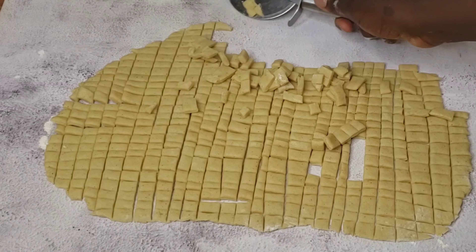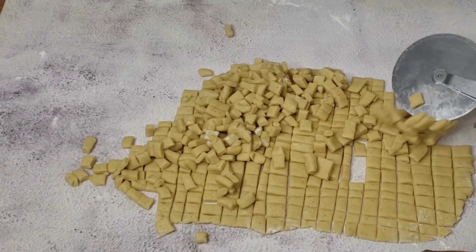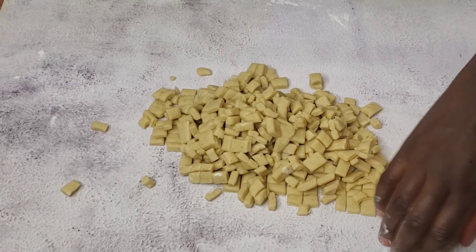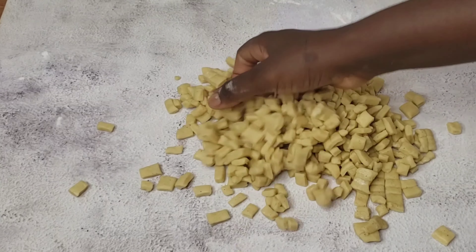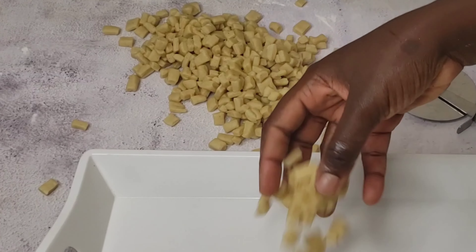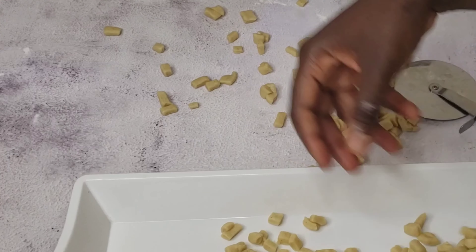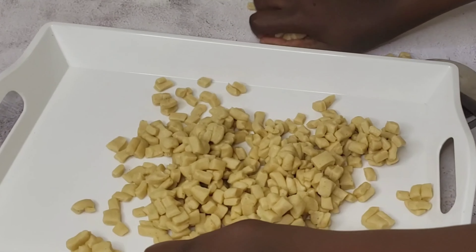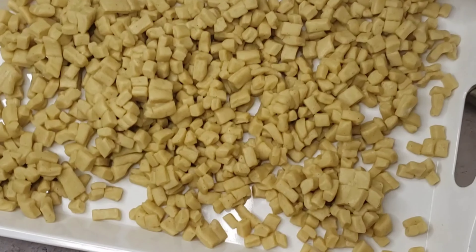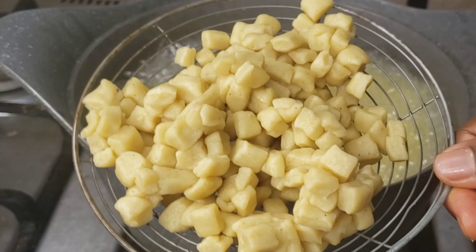At this point I'm done cutting — just pack them, put them in a tray, then go ahead and fry. Your chin chin is ready. An interesting part is that this recipe is business friendly. I use it for my business and it's also very tasty — people will definitely come back for more. Try this recipe and let me know in the comment section. Come back and tell me if you've tried any of my recipes. This is what I was able to get from four cups, that's 500 grams of flour.